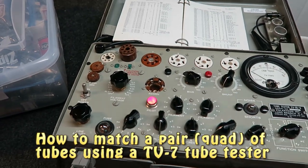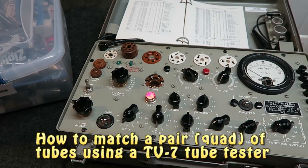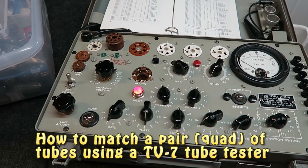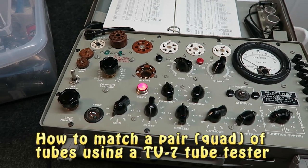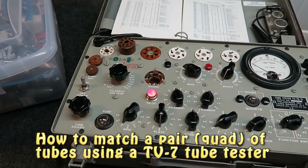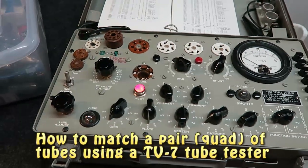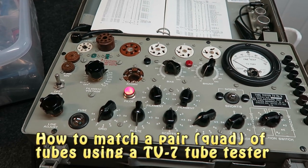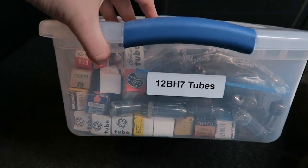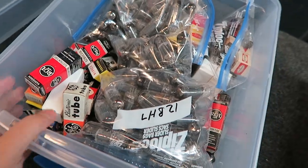Good morning everyone, welcome back to another short but exciting video here at Bluegill Electronics. Today I've got a friend up in Raleigh that pinged me a while back looking for some 12BH7s. He ran into me at the ham fest desperately seeking them and couldn't find any. He said he was having a hard time locating any, so I pinged him this morning and he said he needed two matched pairs. I went digging into my bins and as you can see here, I've got a few 12BH7s.